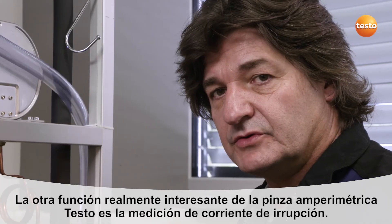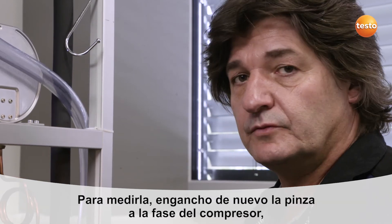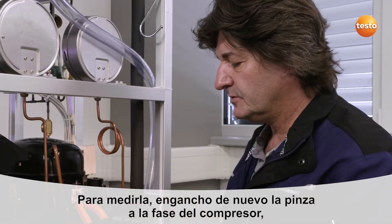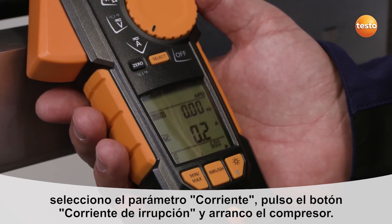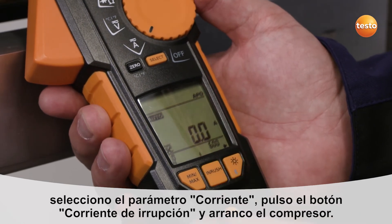The second really interesting feature on this instrument is the inrush measurement. This means the starting current is recorded. To do this, I connect the clamp meter to the compressor phase again, select the current input as the measurement parameter, and push the inrush button at the bottom of the measuring instrument.